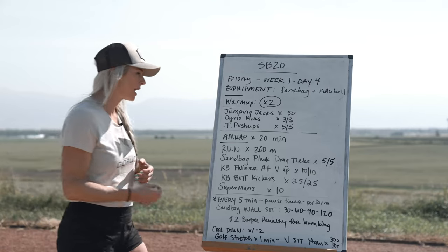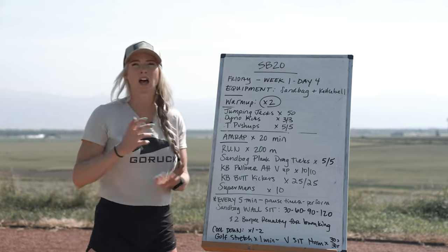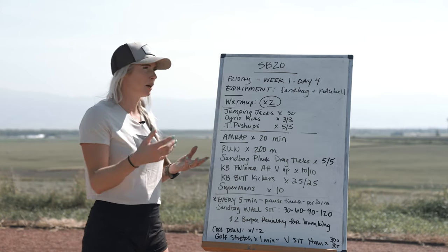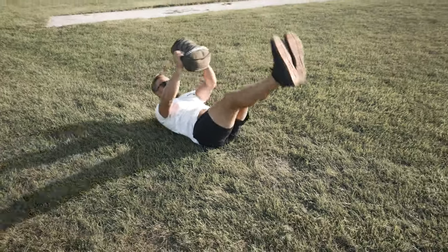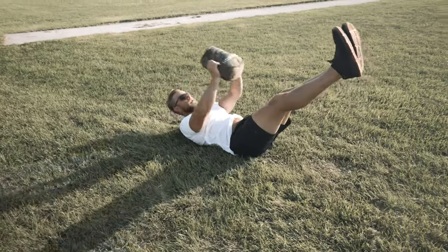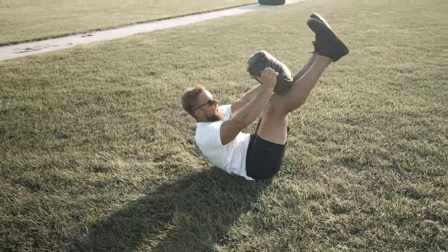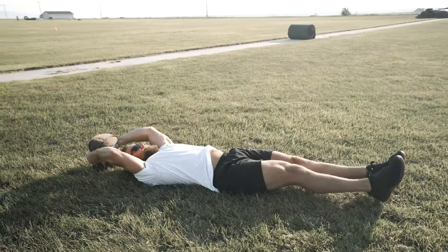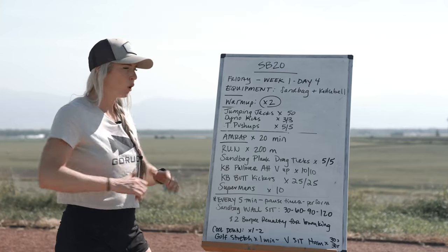Then grab that kettlebell — it can be on the lighter side: females using 15 or 20 lbs, males using 25 to 35 lbs. Kettlebell pullover alternating V-up: this is really meant to challenge the core muscles underneath the rib cage. Reach that kettlebell overhead, lift one leg up keeping it straight, and alternate legs, getting that lower back off the floor and really getting the core working.